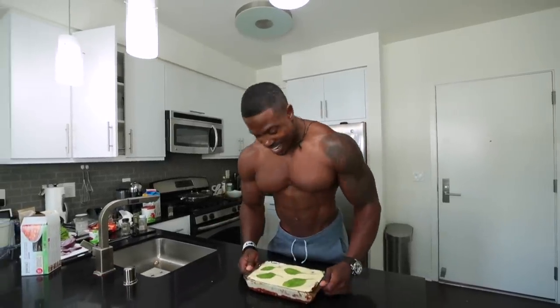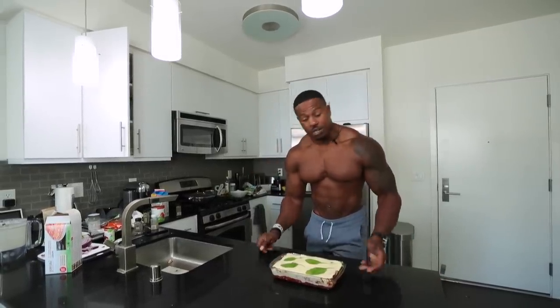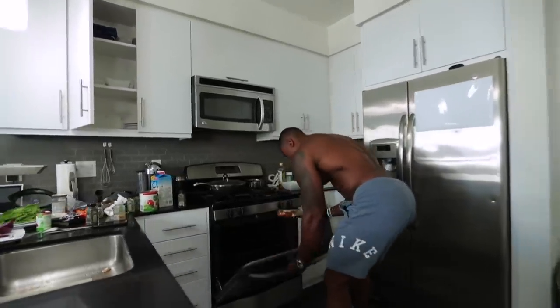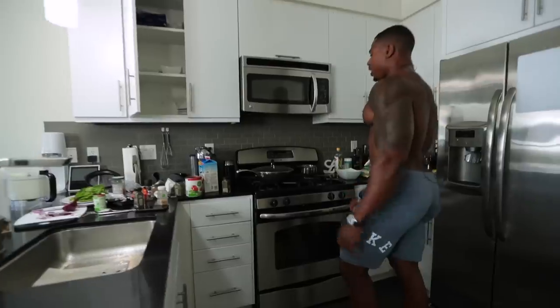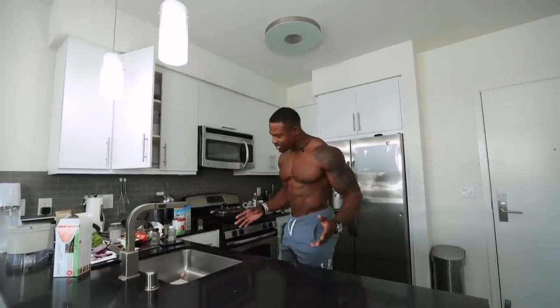We're now ready to put it in the oven — it looks fantastic. As I said, it's different from any restaurant lasagna, and I've personally never had one as nice because of the flavors: the olives, the spinach, everything. People might say they want a traditional lasagna, but trust me, this is awesome. Let's put it in the oven, then I'll tidy up.